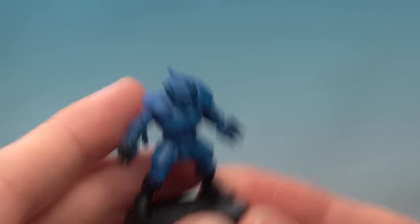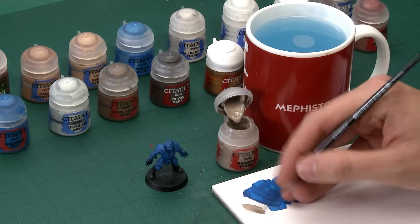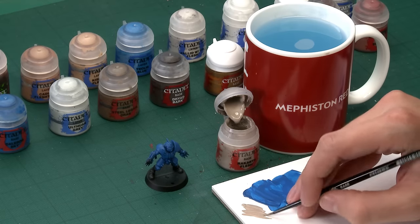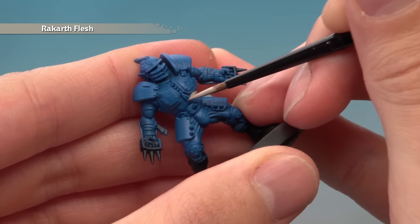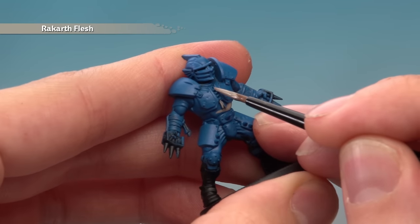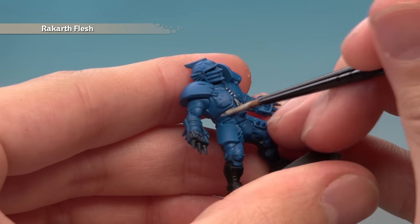Once all the armour is base coated with blue, the next step is to base coat all the clothes using Rakarth Flesh. Apply this mostly with a small base brush, though a medium base brush can help for players wearing less armour. Thin your paint down and make sure you don't have too much on your brush at once for better control. Pick out all the clothes, being careful around the chest armour. Also lightly catch the thread on the front of the body armour. Apply two thin coats.